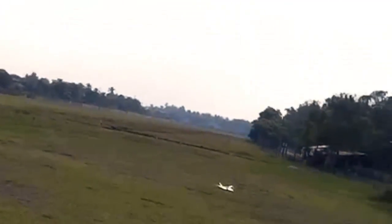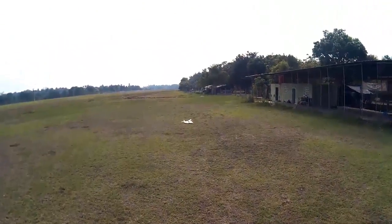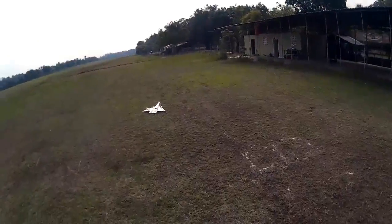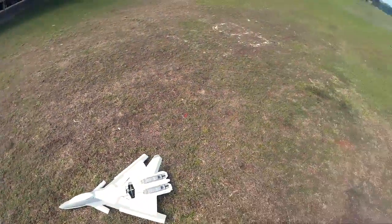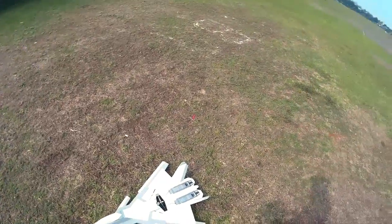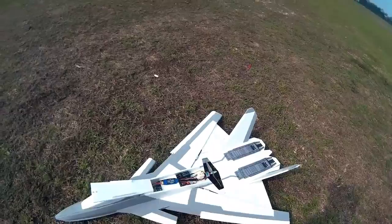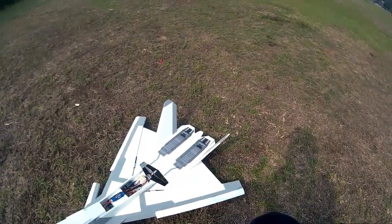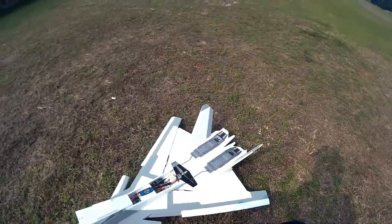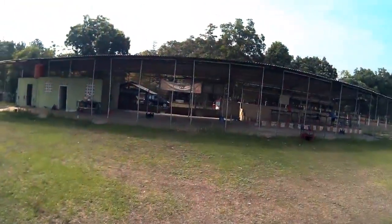Well, it doesn't want to land. I'm very satisfied with the result of the CFA-44. Ian, thanks for supporting me with this project — I couldn't somehow make it without your support. Again, CFA-44 Nosferatu. Scratch-built design. Thank you.